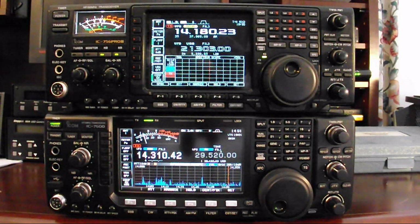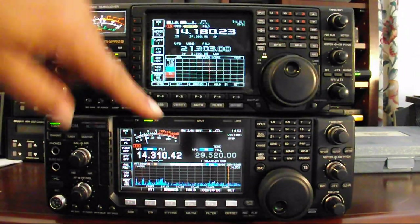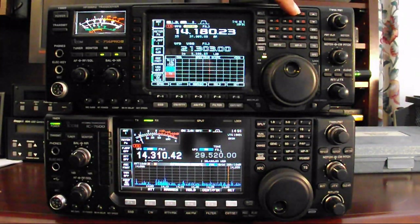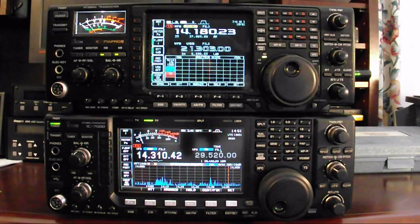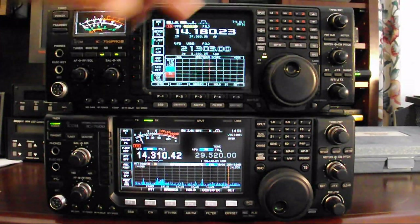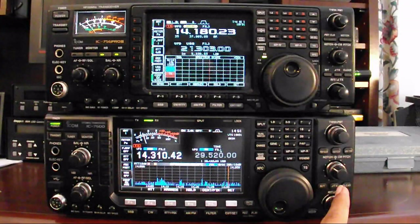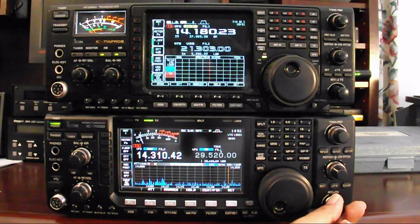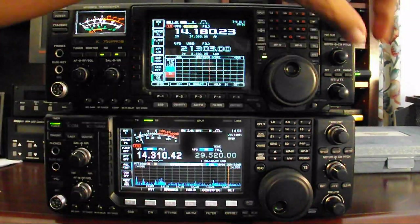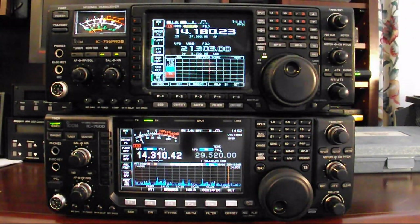The 7600 does have some advantages in that the split, dual watch, and change buttons are all larger. All of the direct band change buttons are larger on the 7600 — the Pro 3 had them a little smaller and more tightly packed in. Some of the buttons on the other side are also probably better on the 7600 in terms of button size. The knobs for the RIT and Delta transmit are better on the 7600 — they don't feel quite as solid or smooth as on the Pro 3, but given that they're bigger, I actually prefer that.